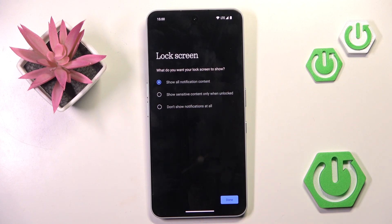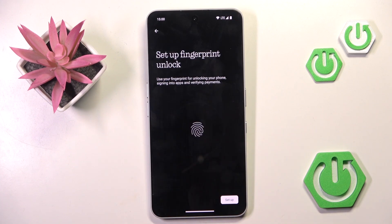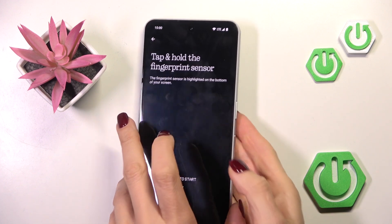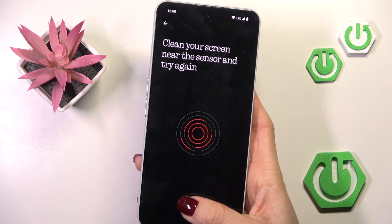And that's it. Here you can manage your notification content. Now let's set up your fingerprint. As you can see, here is your fingerprint sensor, so just grab your phone as you usually do and keep tapping until your fingerprint is fully added.